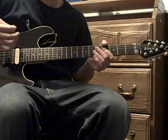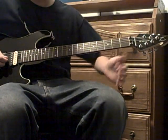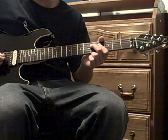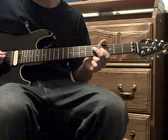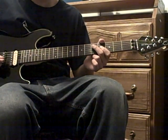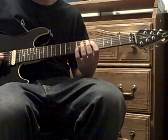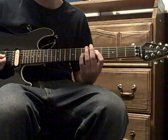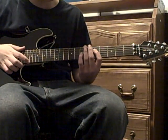Then there's a repeating note pattern — write this down: fifth fret G, fifth fret D, fifth fret G, fifth fret D; then fourth fret G, fifth fret D, fourth fret G, fifth fret D; then seventh fret G, fifth fret D, seventh fret G, and fifth fret D.